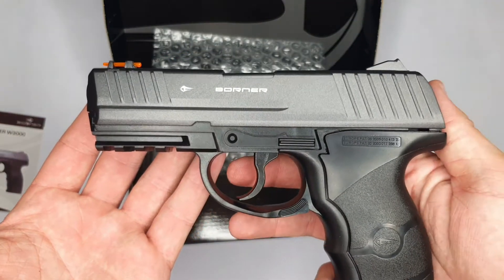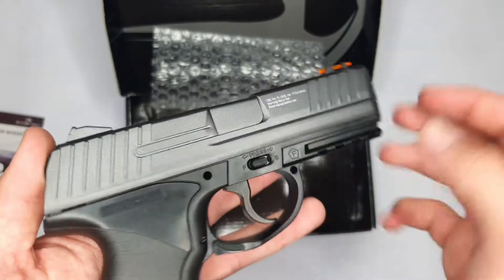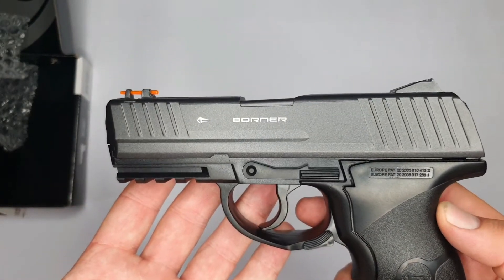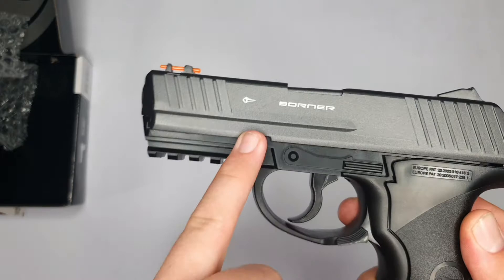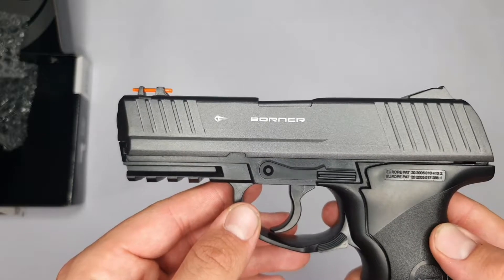First glances at the W3000 — it's looking really nice. Looking at the pistol itself, its design and all its features: first of all the Borne branding here on the barrel, which gives it a nice premium look to the pistol.